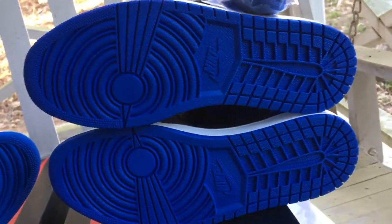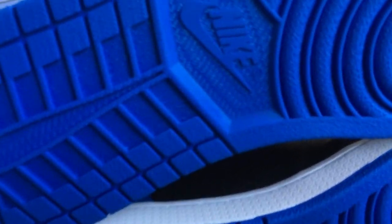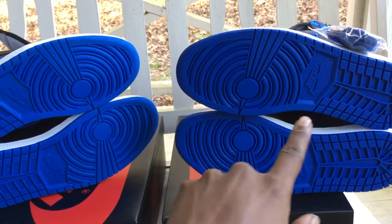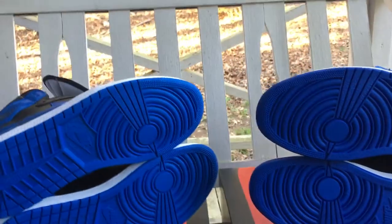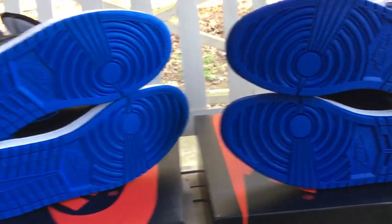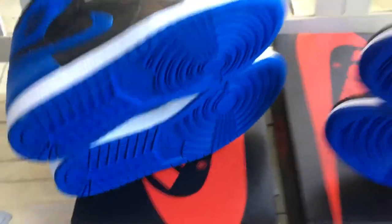That's the satin bottom, and here's the royal one's bottom — they almost look more detailed and more defined on the satins. Right on the inner part where you see the Nike sign it looks a little bit more defined. I also feel like these are a darker blue — actually they are, by just a slight tint. The blue on the satin bottom is a little bit darker, probably to match that satin.